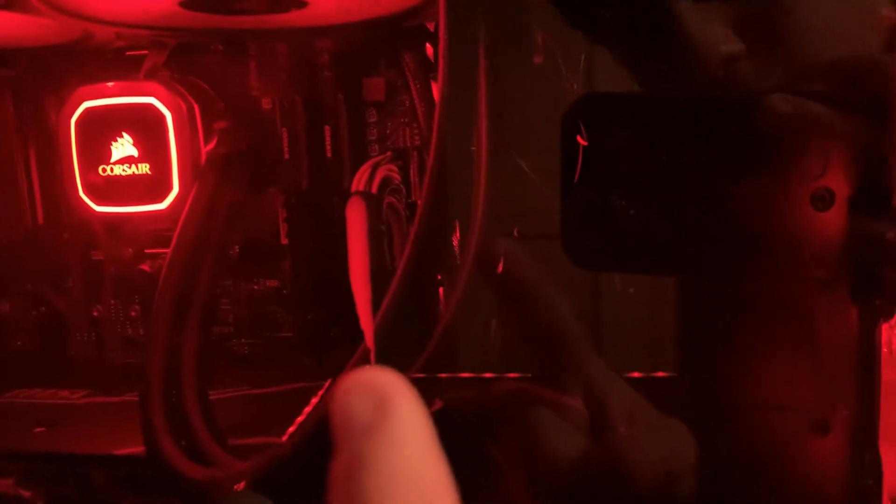Next I have one terabyte of storage. I don't know if y'all can see the hard drive right there, but it's there, trust me. Excuse the cable management — I just put this thing together a few months ago and never really cared about it since I never really took the back off. I have two sticks of 32 gigabyte RAM at 3600 speed.